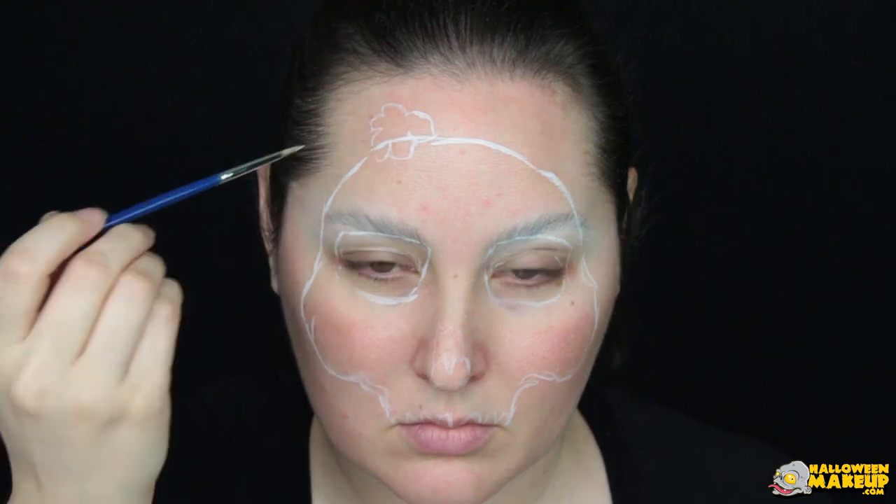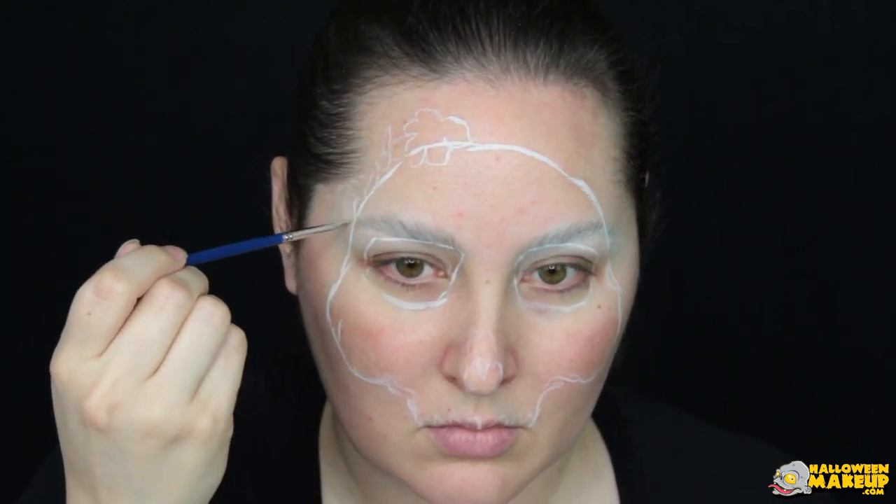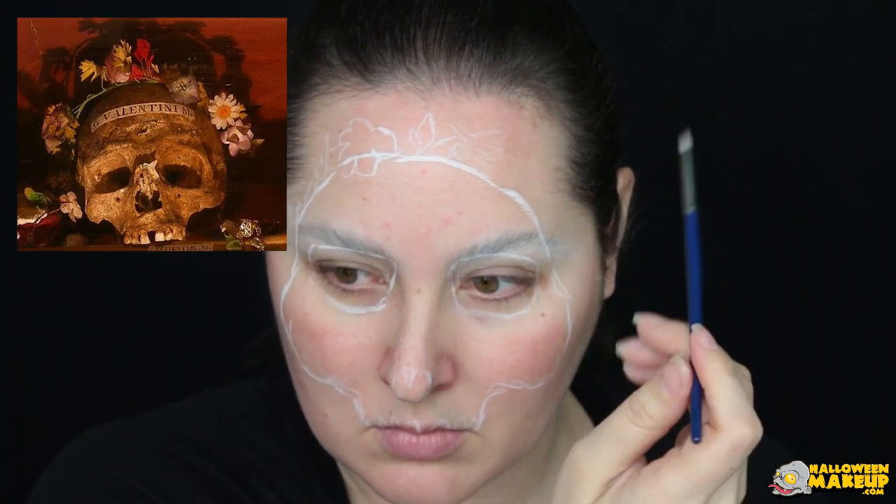For his great service, he was named a saint after his death, and supposedly a part of his skull is housed in the Church of Santa Maria in Rome, adorned with a crown of flowers. And this, my little lovebirds, is what we are painting today.